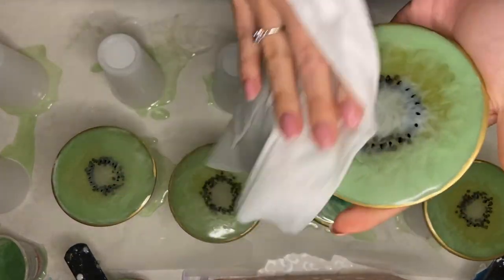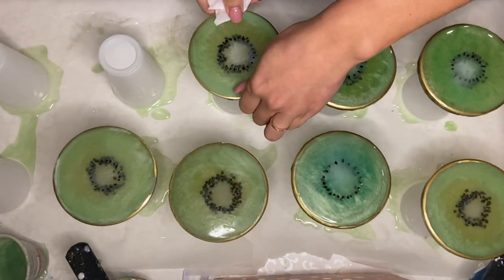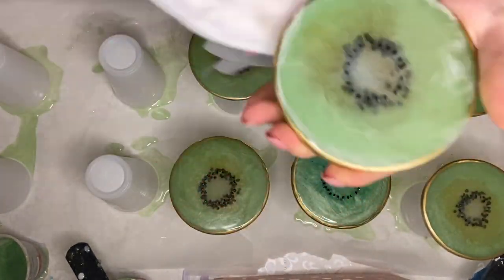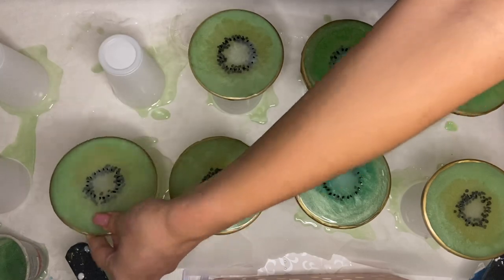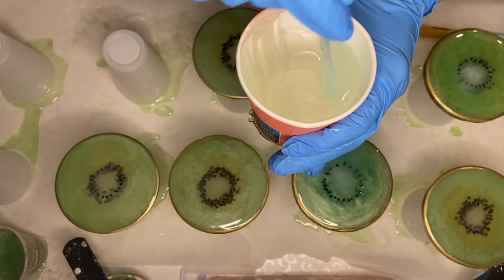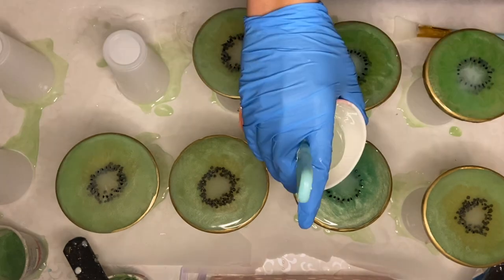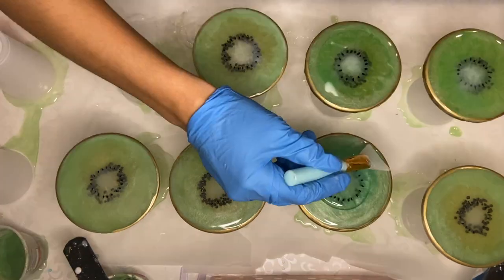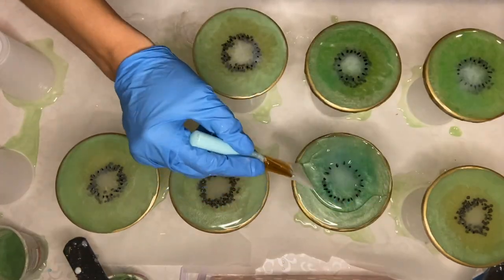I wipe off any residue with an alcohol wipe. Now I'm ready to top coat, so I mix my part A and part B resin together and get ready to pour. If you're interested in seeing the whole process of how we do our top coats, I'll leave a video linked above.